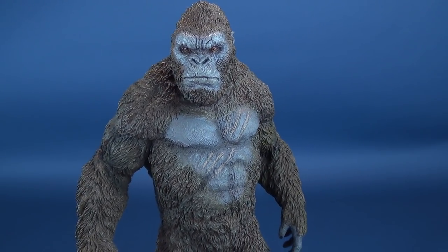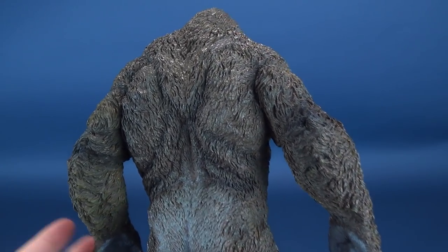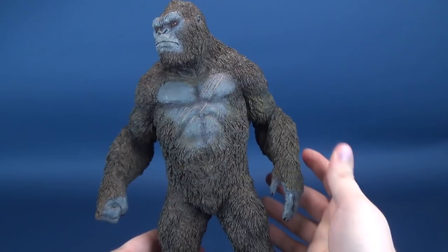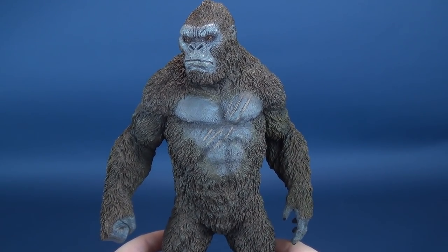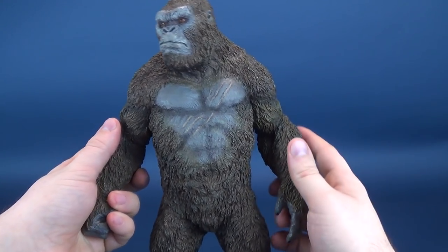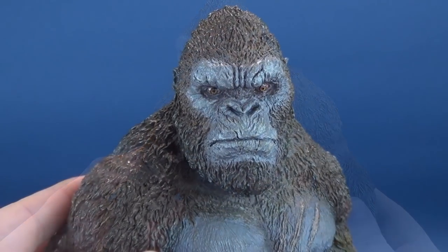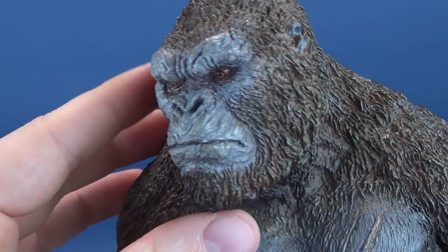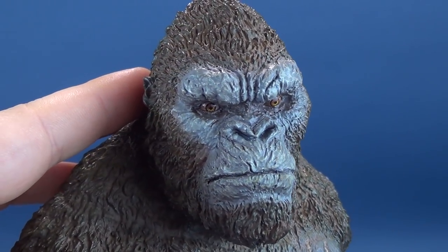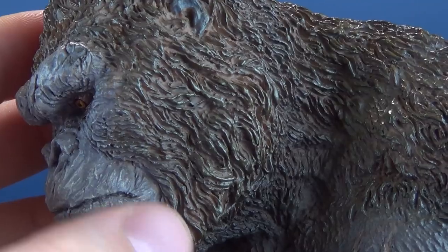What a spectacular specimen this is, capturing Kong from his Kong Island, Skull Island appearance. He looks fantastic — very detailed. To think that somebody would have meticulously gone in and sculpted all of this, probably into clay, and then cast the vinyl figure from that. It's absolutely stunning. All the individual strands of fur are separate and not uniform to one another.